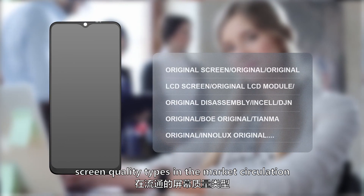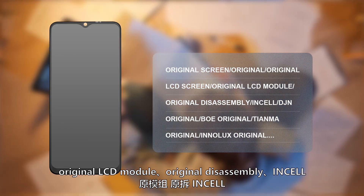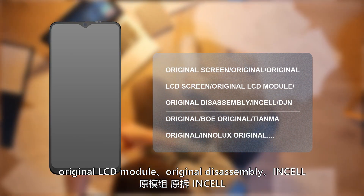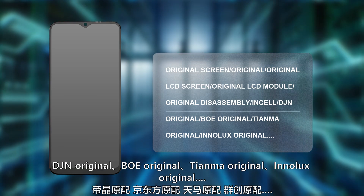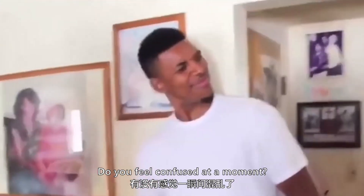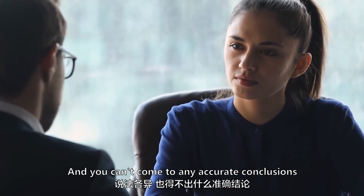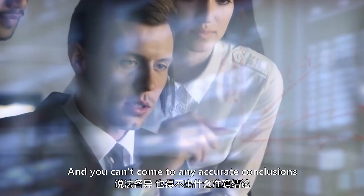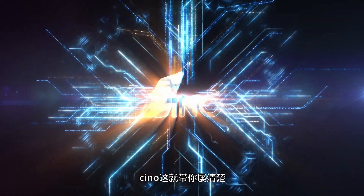In market circulation there are: original screen, original LCD screen, original LCD module, original disassembly, InCell, DJN original, BOE original, TNMA original, Inelux original. You may feel confused and unable to come to accurate conclusions after consulting many different opinions. In fact, it's not that complicated — let's explain the details.